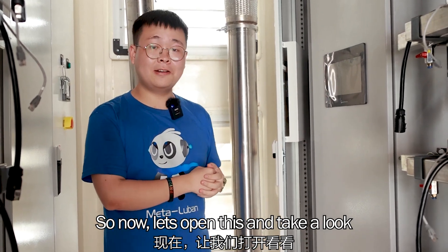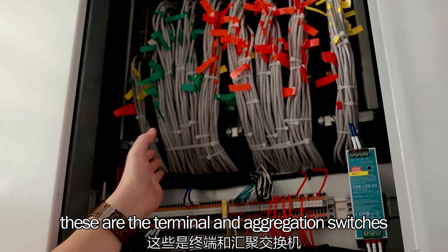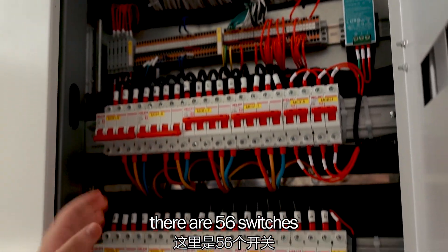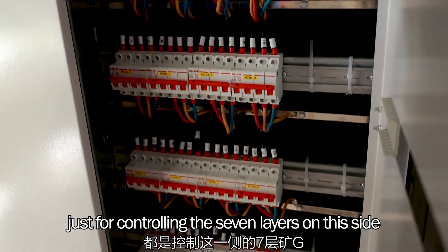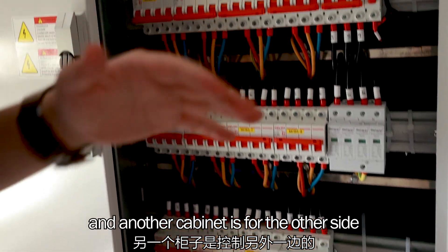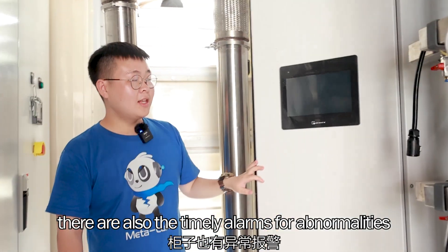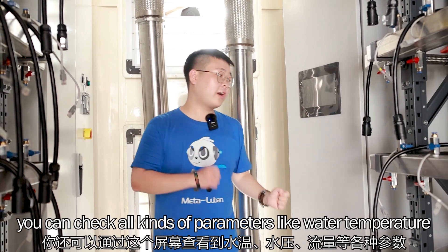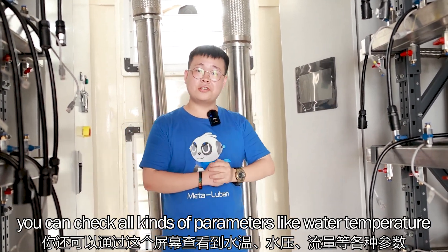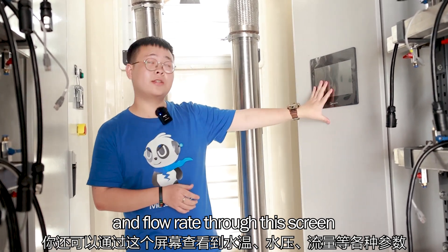Now let's open it and take a look. These are the terminal and aggregation switches. Down here there are 56 switches just for controlling the seven layers on this side, and another cabinet is for the other side. There are also timing alarms for abnormalities. You can check all kinds of parameters like water temperature, water pressure and flow rate from this screen.